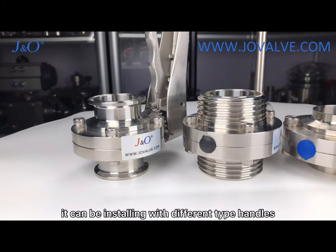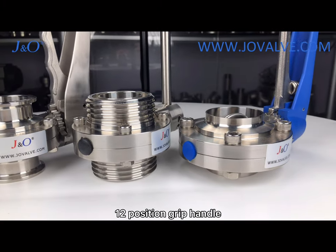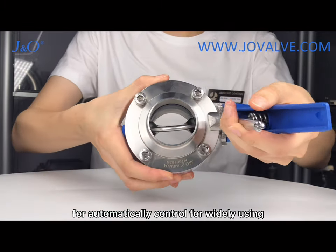For the handle type, it can be installed with different types of handles, like a 4-position pull handle, 12-position grip handle, or installed with an actuator for automatic control for wide use.